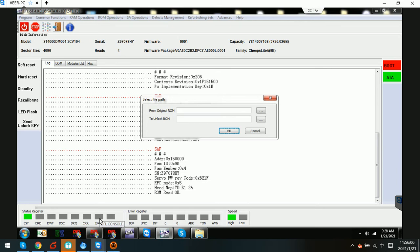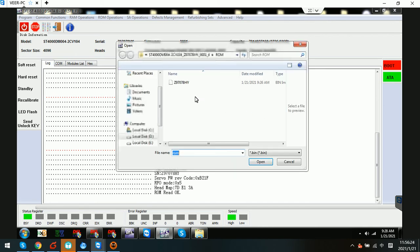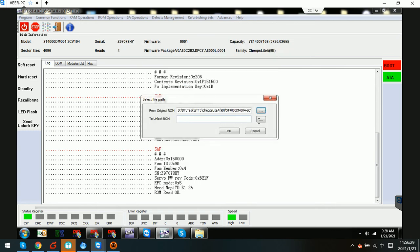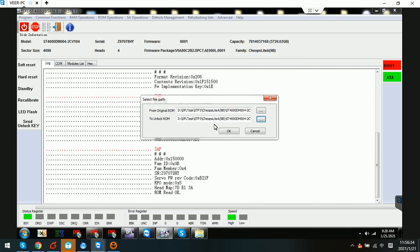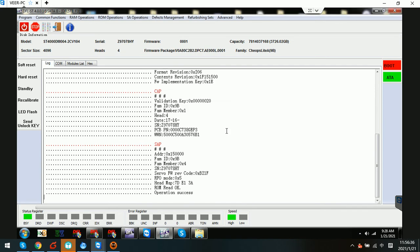Hello everyone, this is a live case study for the Seagate 4000 DM004. I have just backed up the ROM, and from the SNOG window we can see the ROM read OK. The next step for this family is to generate the unlock ROM. To do this, we select the original ROM, choose the path to save the unlock ROM, click Save and click OK. We can see operation success — the unlock ROM has been saved successfully.